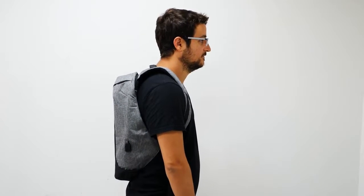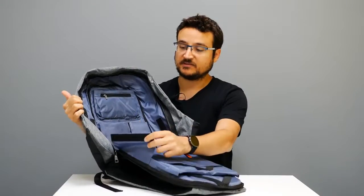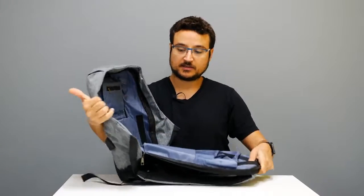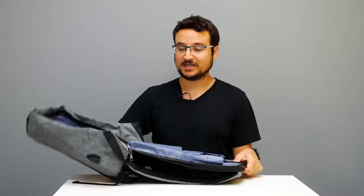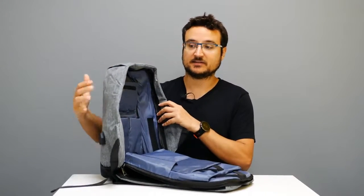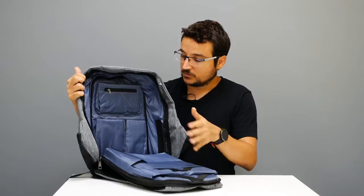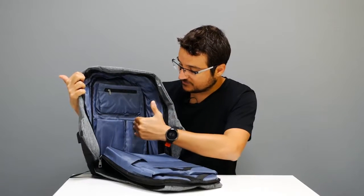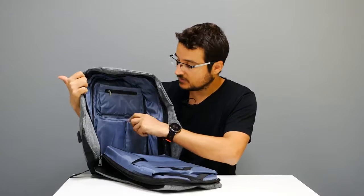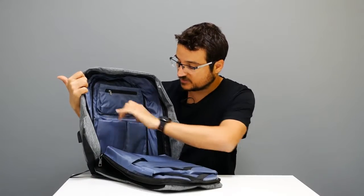Another interesting feature is that you can disconnect part of the bag and have it open at 90 degrees or 180 degrees — I've never seen a bag that can do that. There is also a placement holder for a bottle or another item on the side.